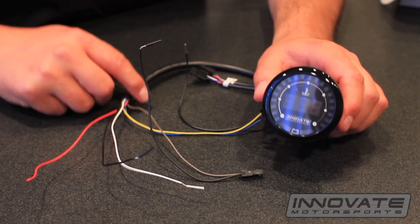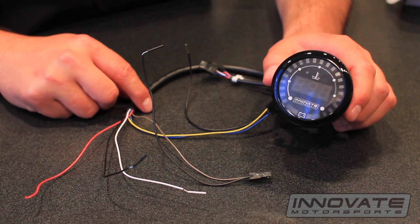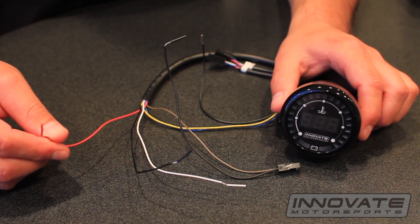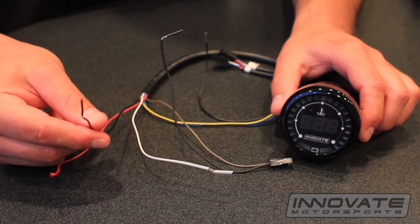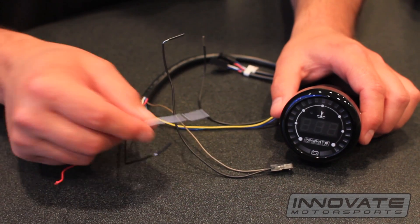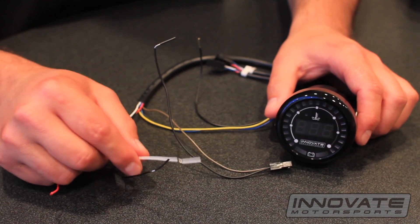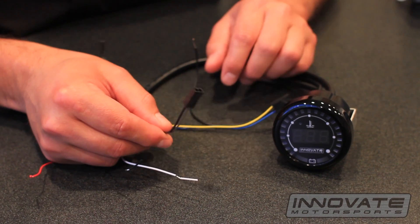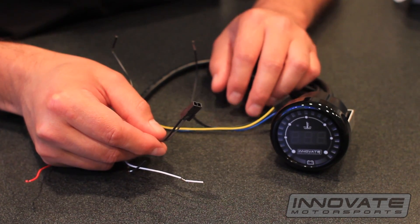On the back of the MTX Dual Function Water Temp Voltage Gauge, we have a red wire that connects to the positive, a black wire that goes to the ground, a white wire that connects to your headlight dimming wire, and a two prong connector that goes to your water temp sensor.